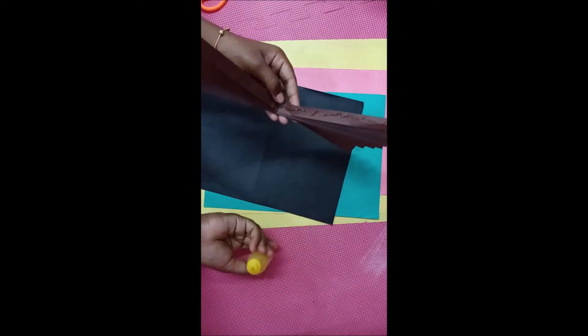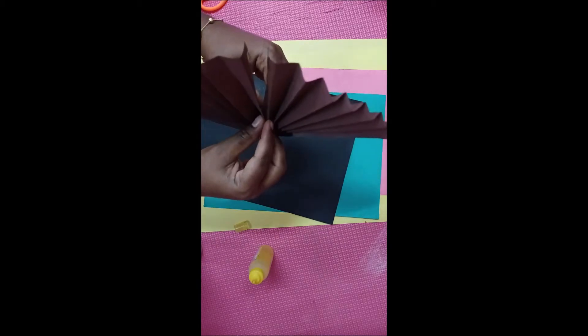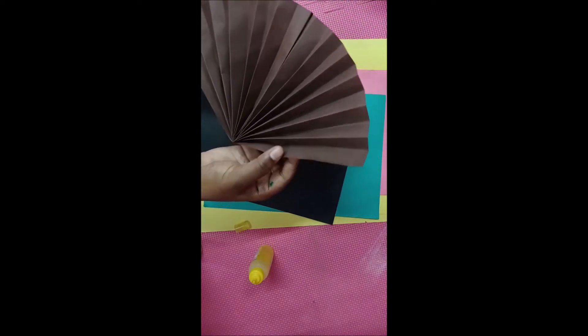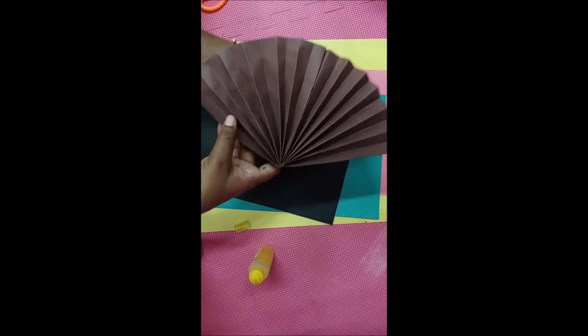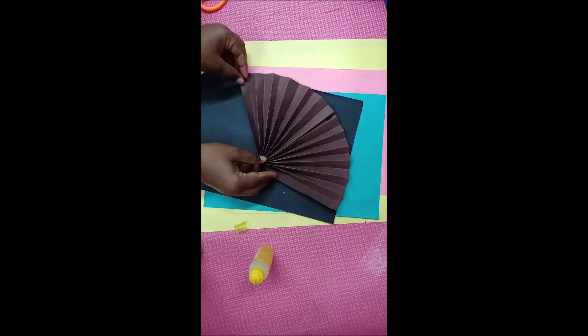Join the two sides of the color paper children — paste it like this, everyone. Then we will get a shape — what is this? A semi-circular shape. Okay, now leave it for some time and let the glue paste the paper.